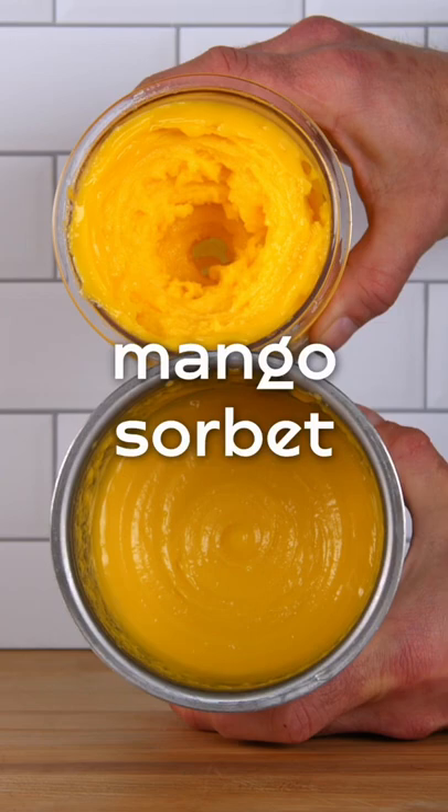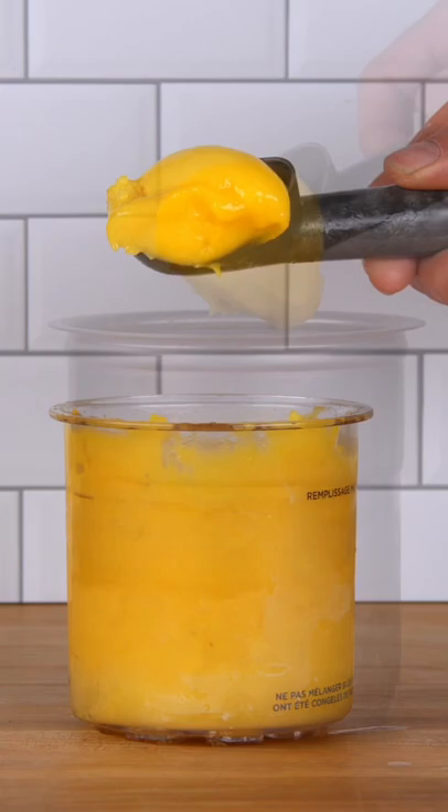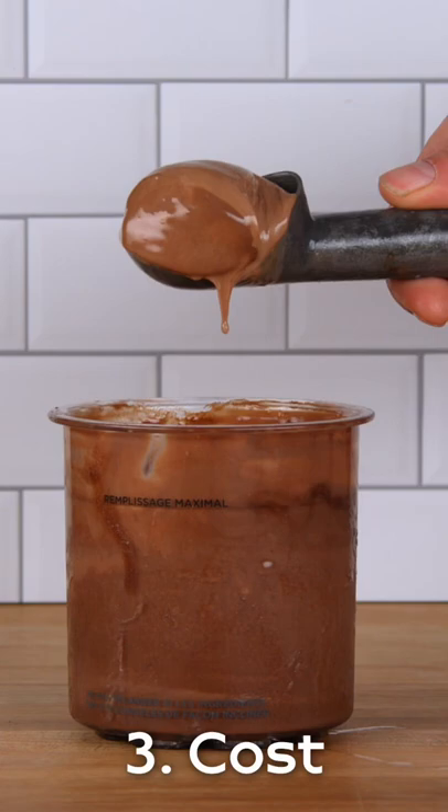We think the Ninja Creami is great for casual home ice cream making, whereas the PacoJet is still king for commercial and restaurant use. Although the Ninja Creami is not as consistent as the PacoJet, it does come in at a fraction of the cost.